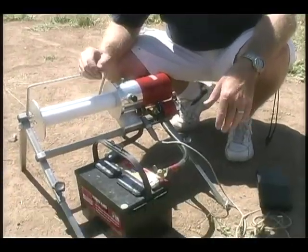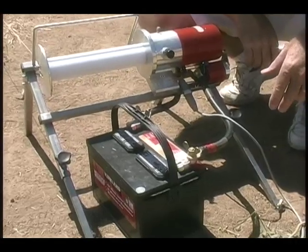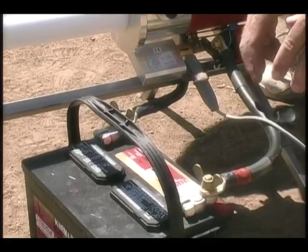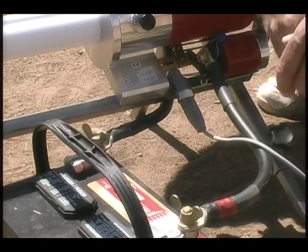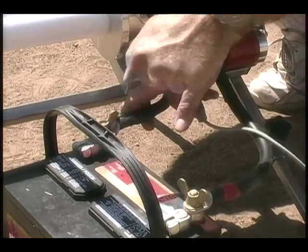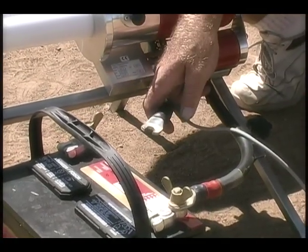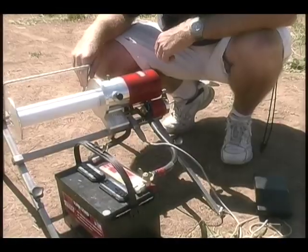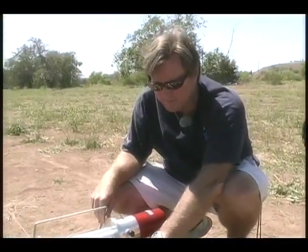Another requirement for the F3B winch — a mandatory safety feature — is that the battery be disconnected quickly and easily if there should be a runaway or locked solenoid. With this winch, you can simply one twist and pull and the battery is disconnected from the winch.